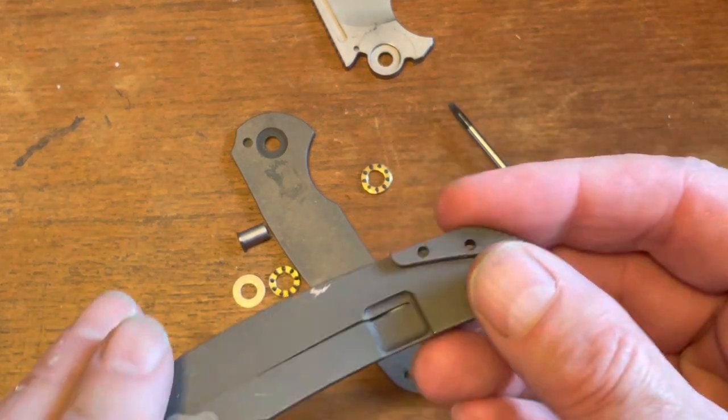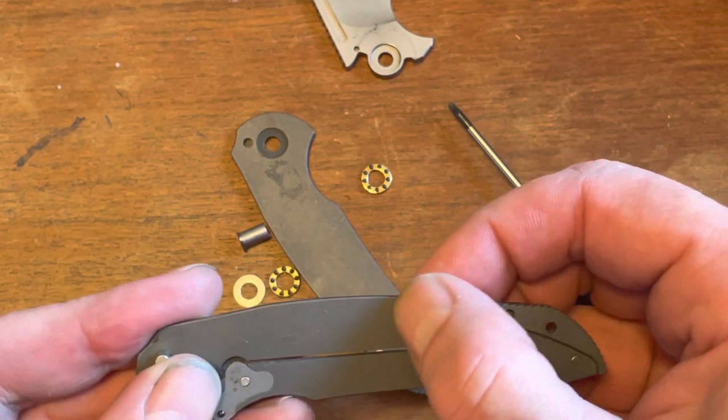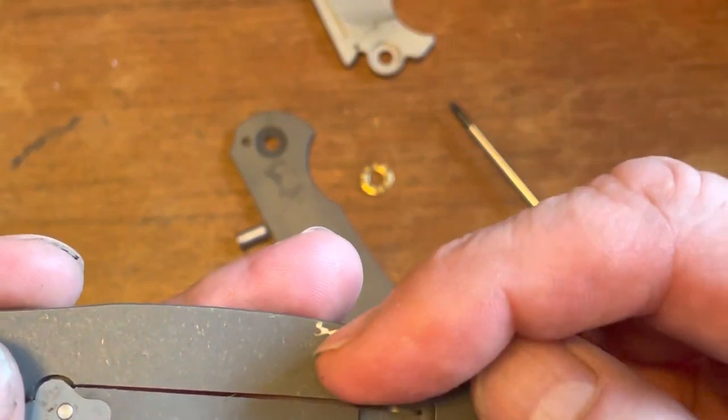There's your pocket clip, which is also screwed right into the titanium, and you can see that the screw has been ground off just a little bit to keep it inside the scale. Again, not my favorite way of doing things — screwing right into titanium — but that's what they did.